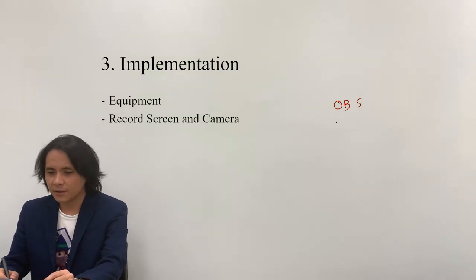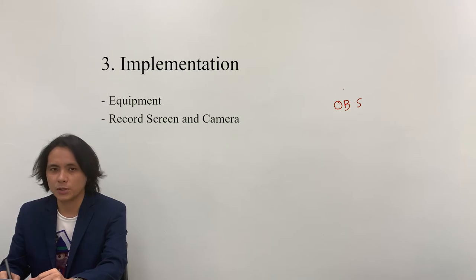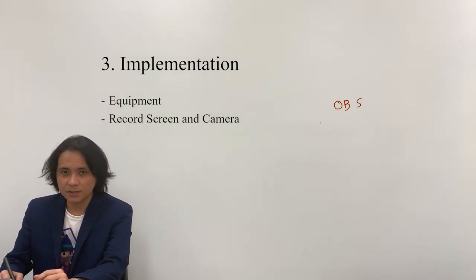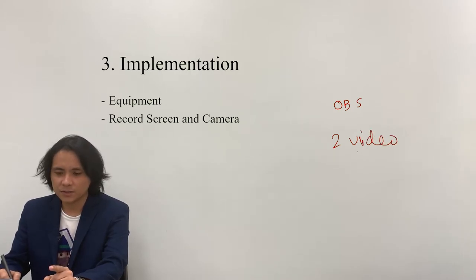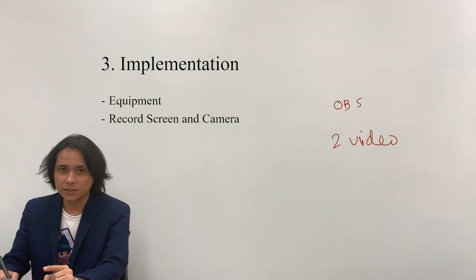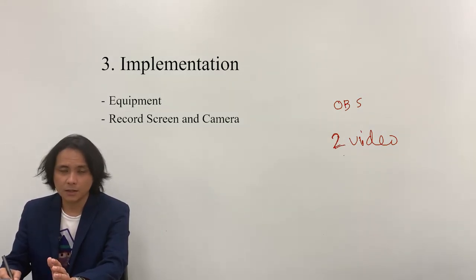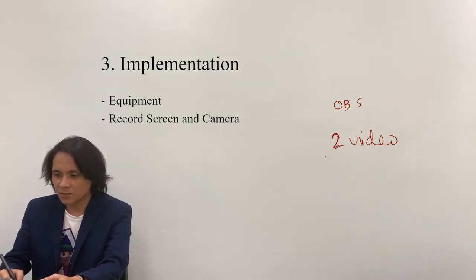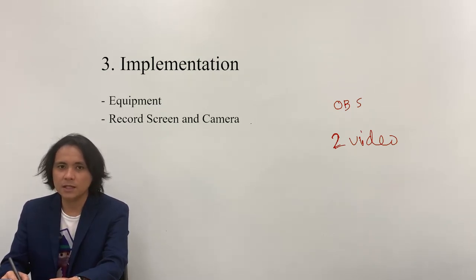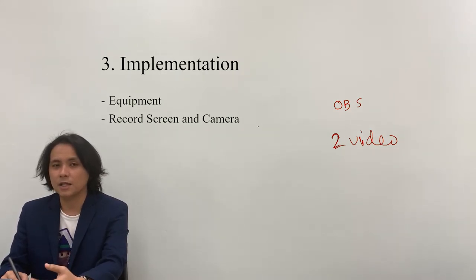The next thing to do is to record the screen together with the recording of the instructor through the external camera. The output of this step consists of two video files: the first one is the recording of your presentation together with the annotations and writings through the pen tablet, and the second one is the output from the camera, which is the video of the instructor discussing the topic.